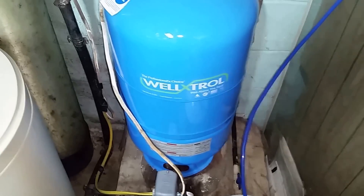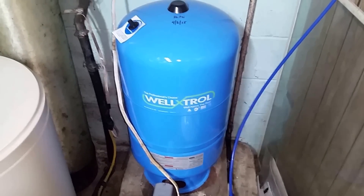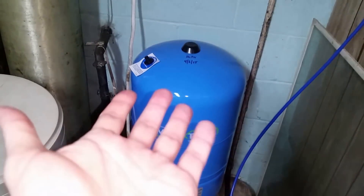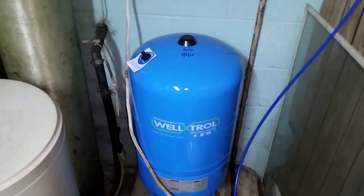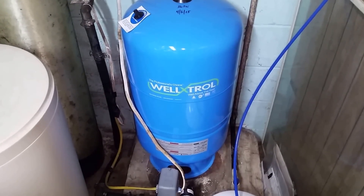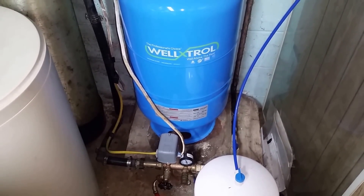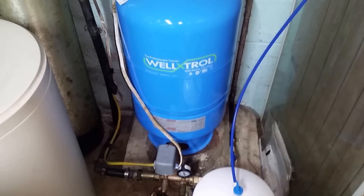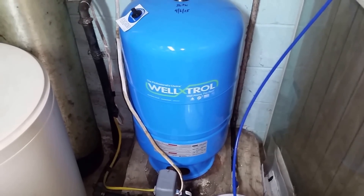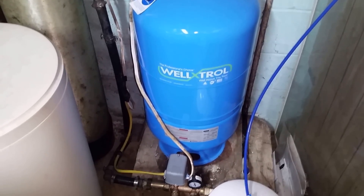This tank here is my Extrol tank and that is where I get my water pressure from. There's a pressure bladder — a rubber bladder — that runs across the middle of the tank, and as the water comes in it pushes that bladder up, which compresses the air above it, and that compressed air is what gives me my water pressure. When the pressure gets up to a certain point, the sensor down there sends a signal to my well telling it we've got enough water, shuts the pump off, and then as pressure reduces when I'm using water and we get below a certain threshold, it tells the pump to kick back on.